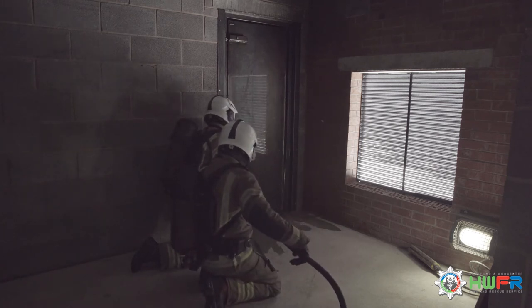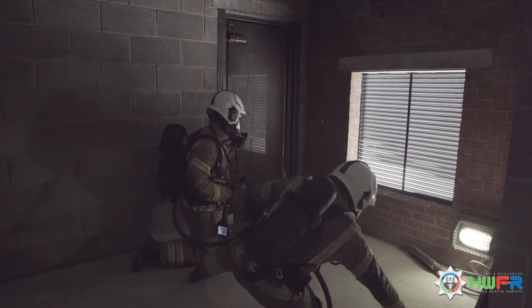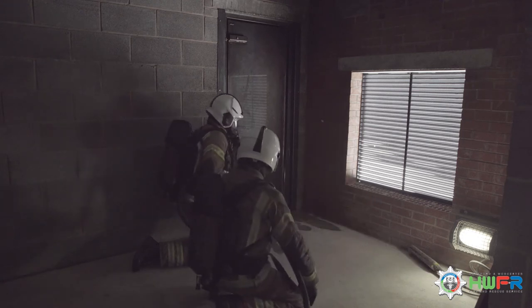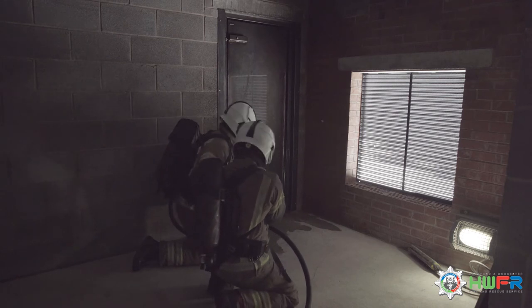Number 1 radios to entry control to report where the fire compartment is located and conducts a gauge check to ensure both team members have enough air to progress.